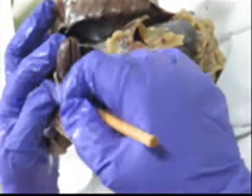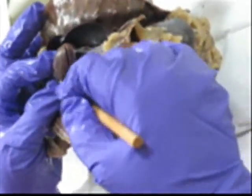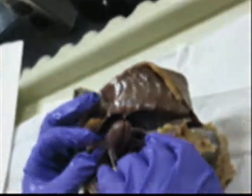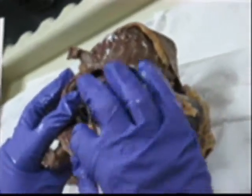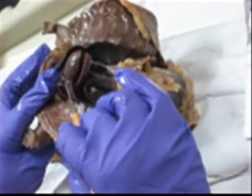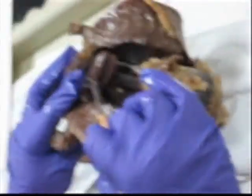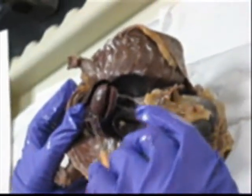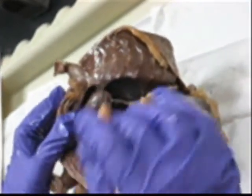On the outside of the heart, just like in us, there is an extension — an ear-like appendage. Do we remember the name? That's the auricle. This is the right auricle.